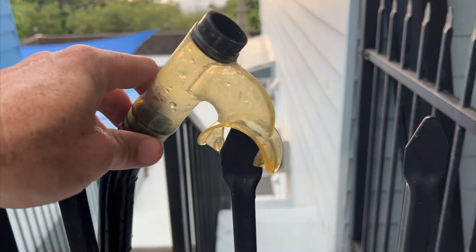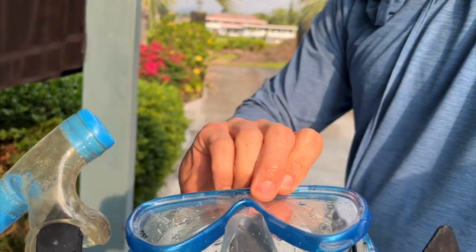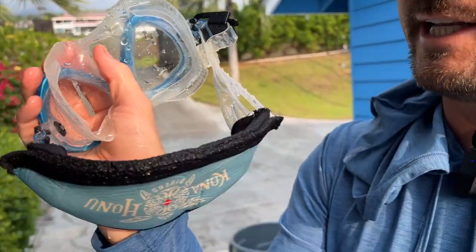What I like to do with my snorkel gear is hang it upside down — the mouthpiece here on the spike. I do the same for the mask, putting the nose pocket here. I do that because it gets all of the water out — the water drips out the top of the snorkel and doesn't pool in the nose pocket of the mask, so it'll get thoroughly dry. Ideally leave it in the sun for a little bit, or make sure it's in a well-ventilated place so that it dries more quickly.